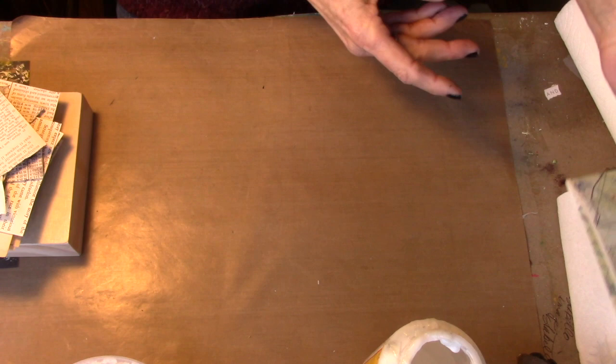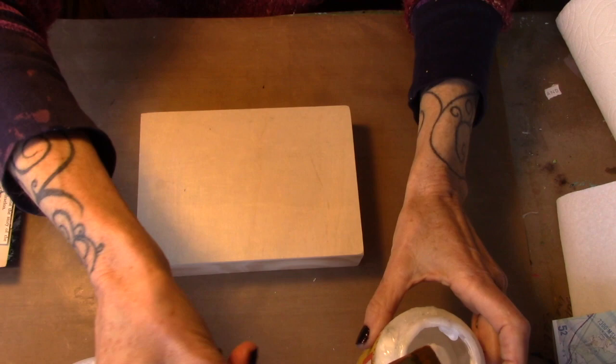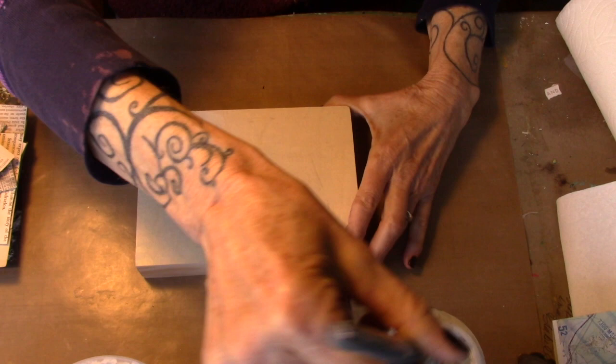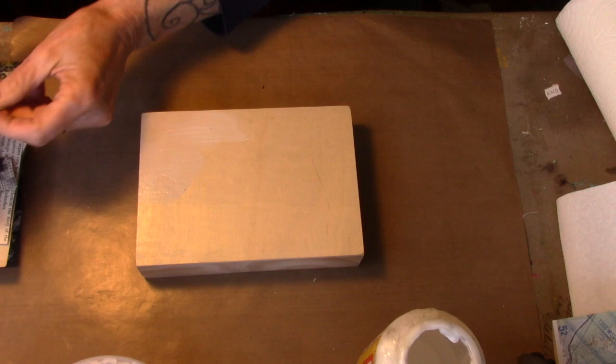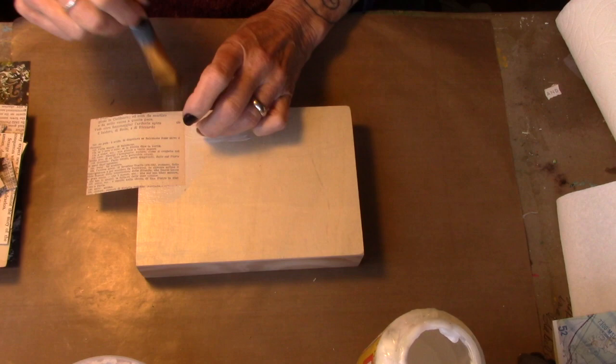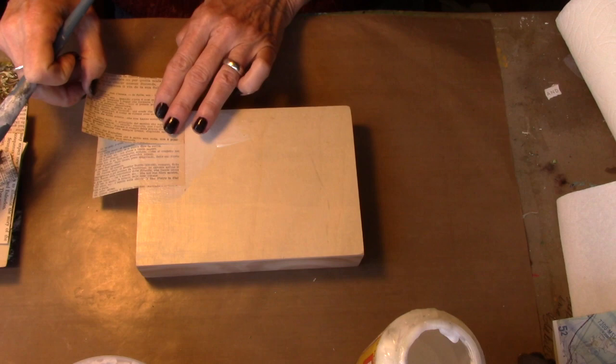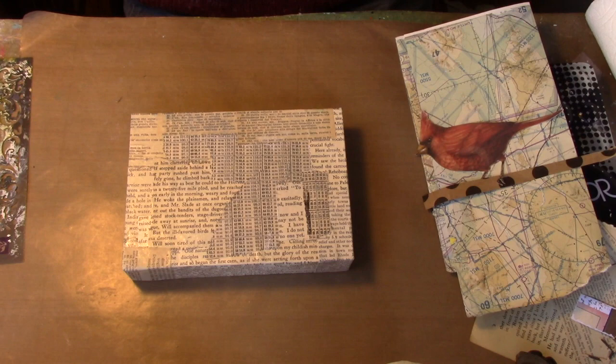What we're going to do first is put our underpants on the cradle — you all know how to do that, so I will begin that. Most of you have done this process with me. Since it is a cradle, I will be taking the underpants down the sides of the cradle, leaving some edge hanging over so that it can wrap down. Alright, I have my underpants on.